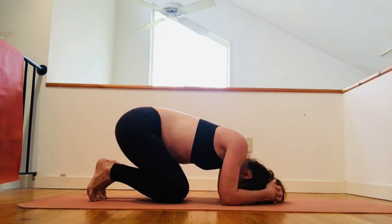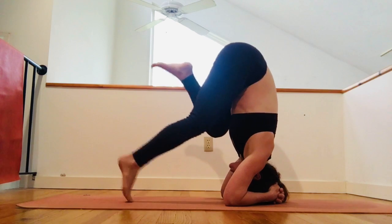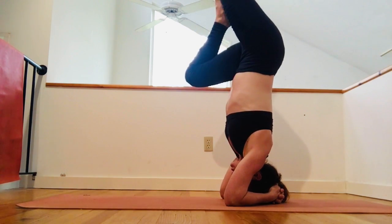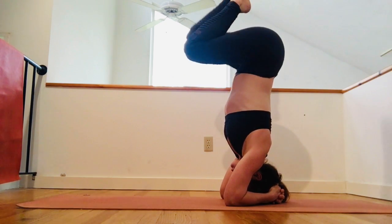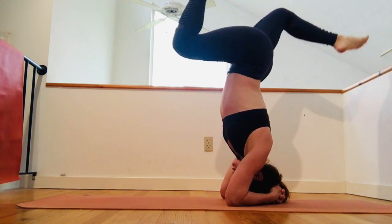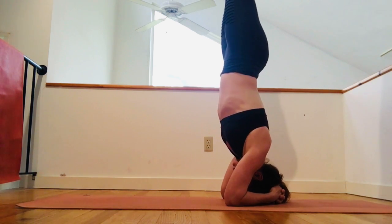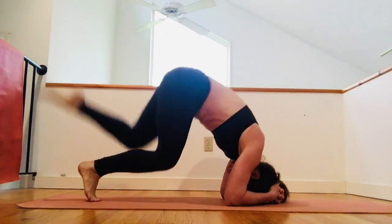Finally, cradle your head, tuck your toes, straighten your knees, and start to lift with the balance. Begin to play with straightening one leg, then the other, maybe letting them fall back and forward, until finally you can extend both up in a super strong line. Release down.